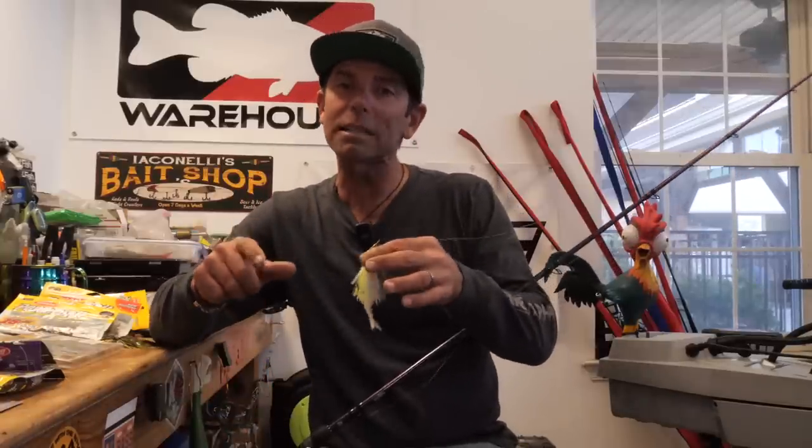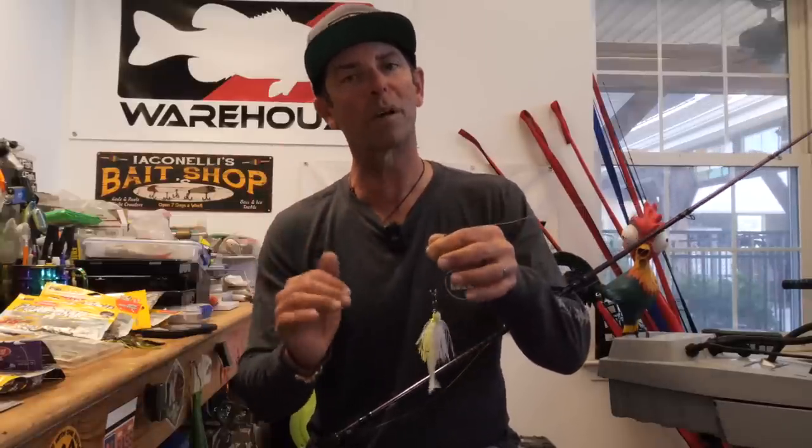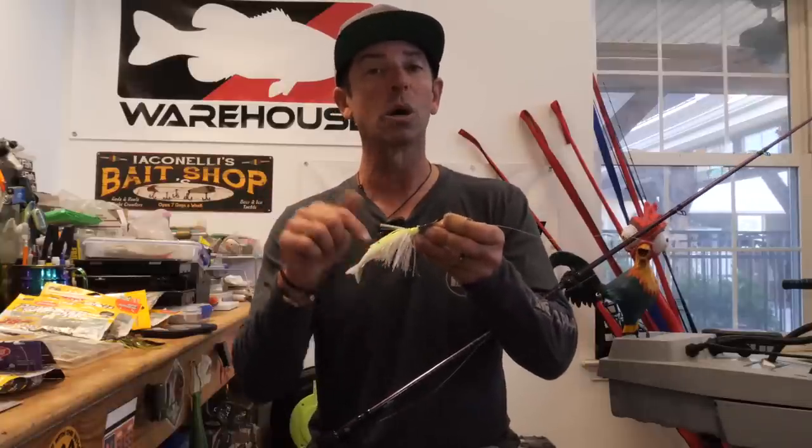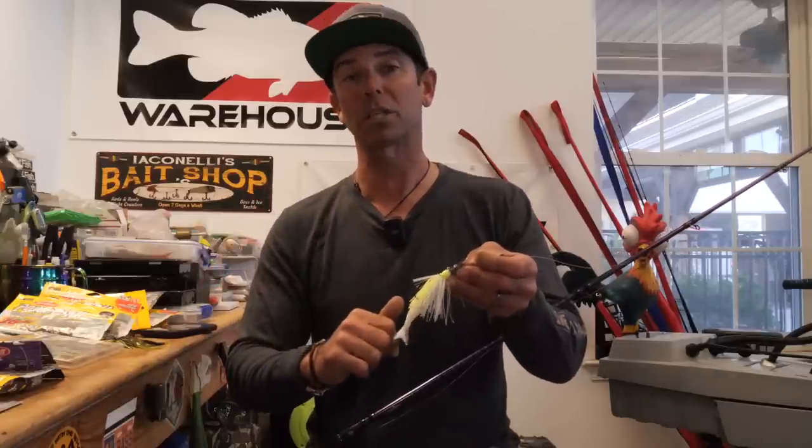Hey everybody, Mike Iaconelli here. Welcome to a brand new In The Shop. We've got some secret tips and modifications for one of the best lures ever created. Today In The Shop, we're talking about how to modify a chatterbait, a vibration jig — some changes with the trailer, some changes with the skirt, and some changes with the lip that you can make to help you catch more fish. And at the end of this too, we're going to throw you some great tips about line, rod, and reel that will help you catch more fish on a chatterbait.